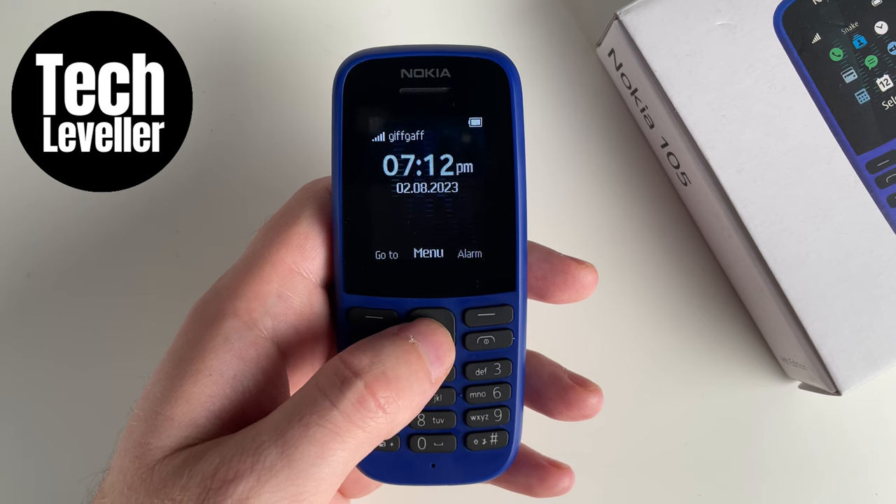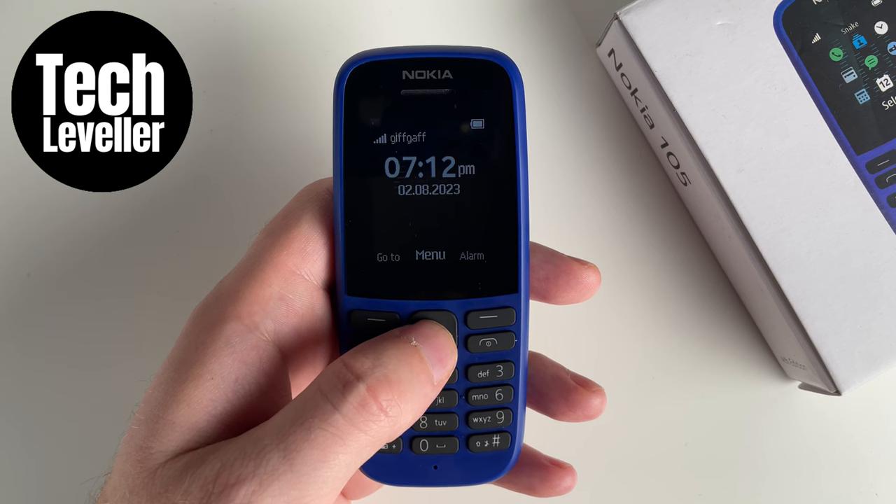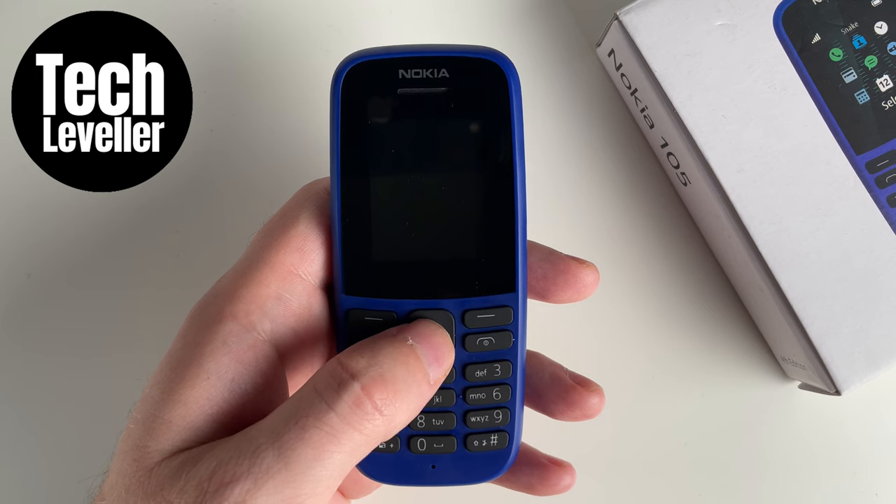Hope you found this video helpful. If you did, smash the like button, smash the subscribe, and thank you for watching. Also don't forget to check out this playlist here where we have many other Nokia 105 tutorials.